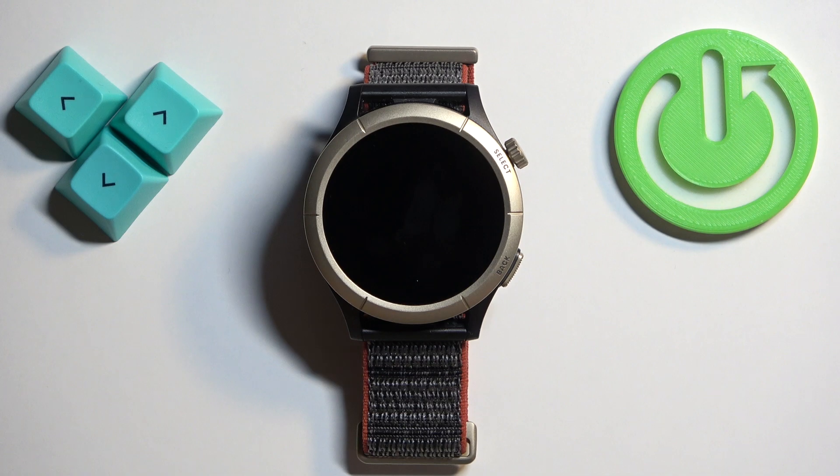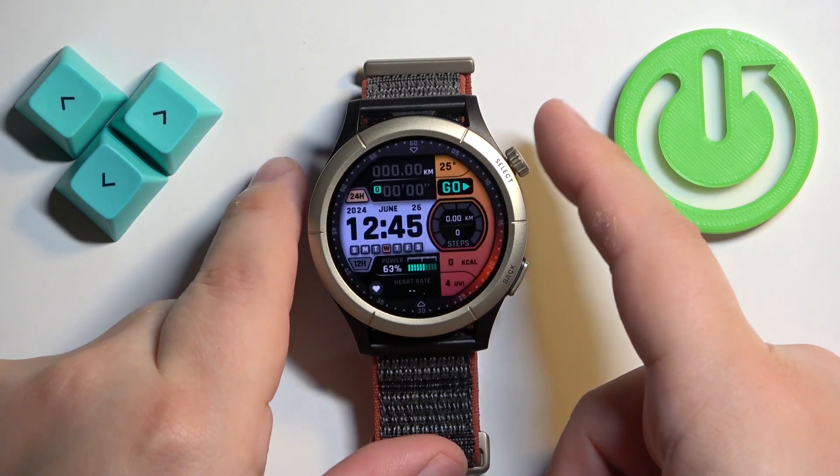First we need to wake up the screen on our watch, and you can do it by pressing the side button or the select button.